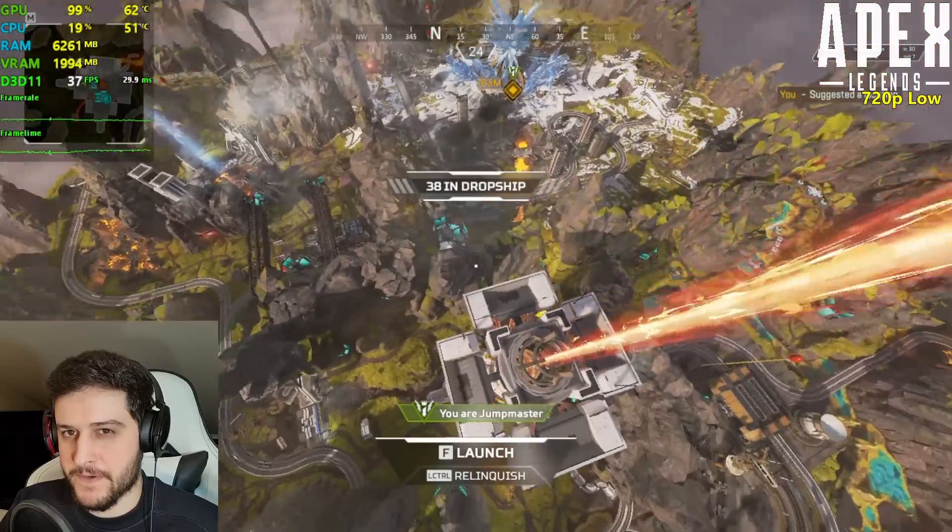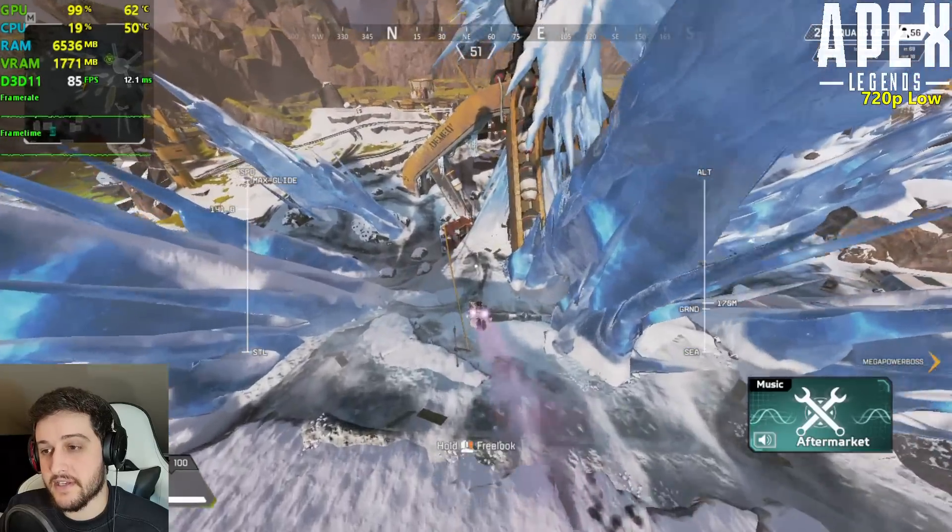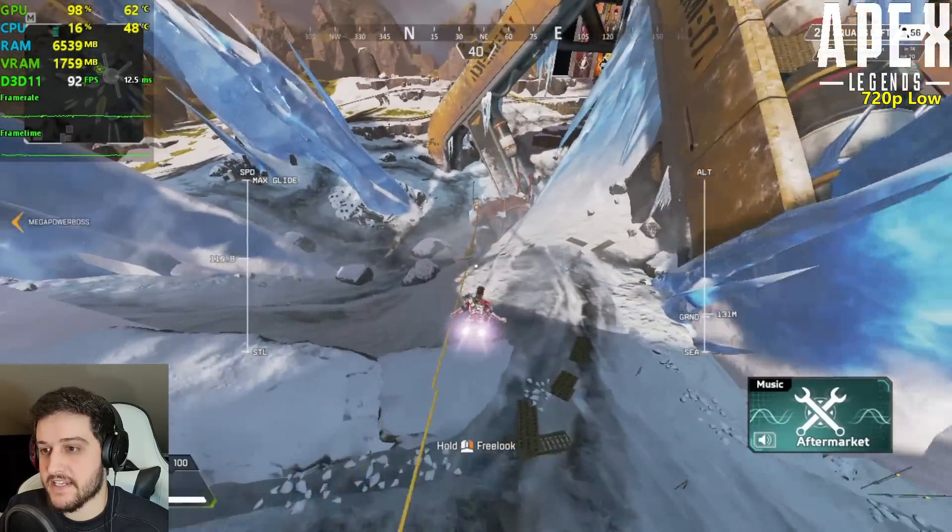80s — 80s is extremely nice. We're getting 80s FPS right now.